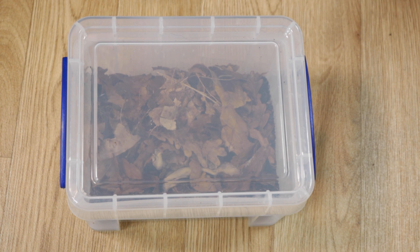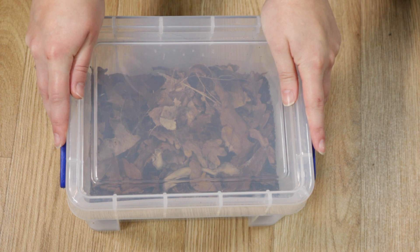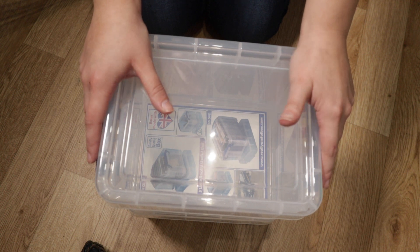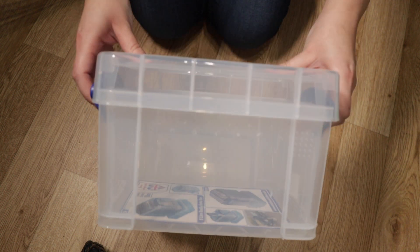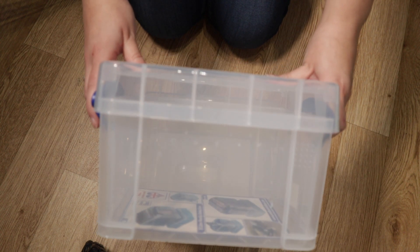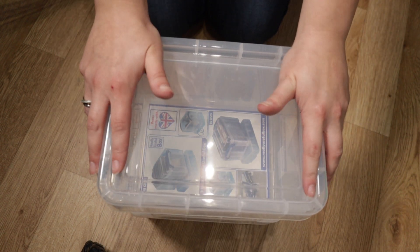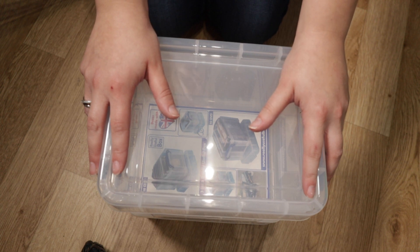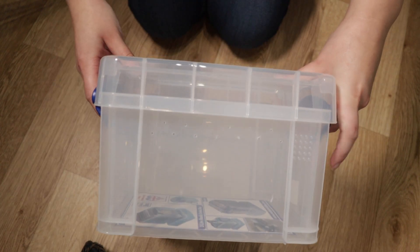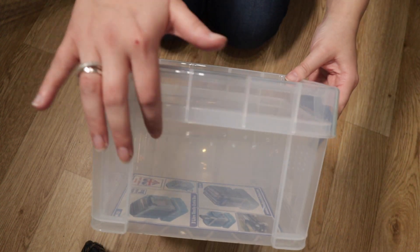Before we get into unboxing them I just want to show you how I set up their boxes, which I did the other day because I was super excited. These are the boxes I'll be using for the isopods - they are quite small, the Really Useful 3 litre boxes. However, we have so few individuals that I want to be able to observe them closely, and I know from experience sometimes you can put a few in a big box and lose them. I've already gone ahead and put some ventilation holes in the side, because if you stack them on top of each other you're not blocking anything - it just works well on the side.